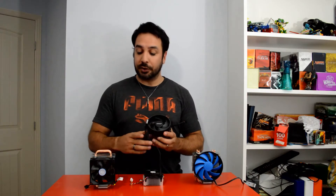Hey guys, welcome back to Maple Syrup Tech. Today we're going to take an in-depth look at the Wraith Aspire coolers that come with the new Ryzen 7 and Ryzen 5 series. We're going to try to answer the question: how good is it actually when we compare it to really budget aftermarket coolers?